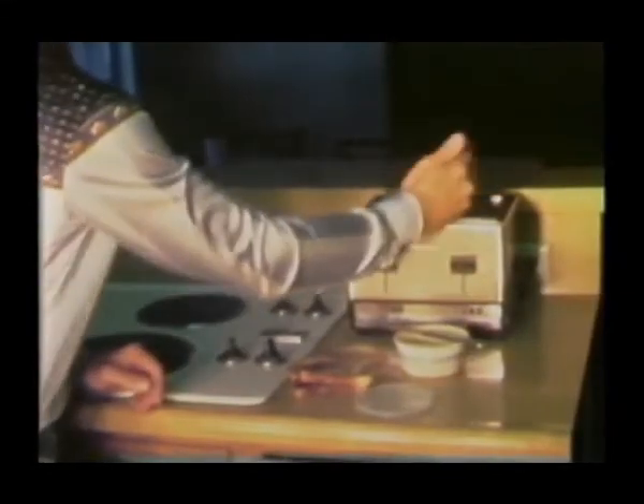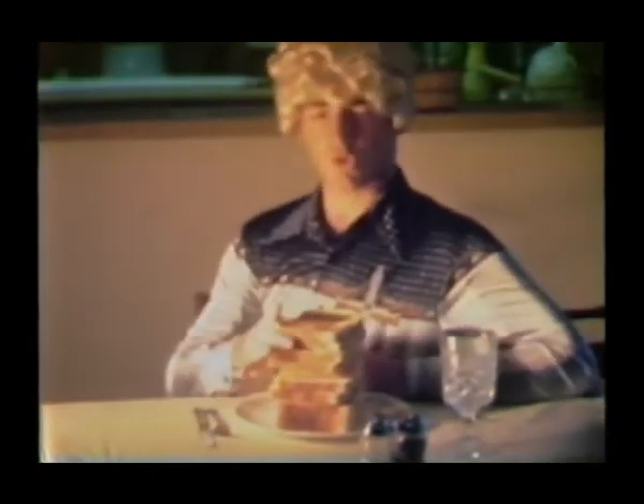It comes in two, four element, and the new loaf of toaster. So when toast is your main source of food, you need the toaster that gets the job done goddamn right.